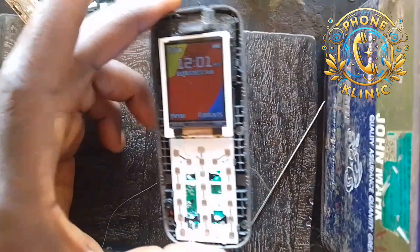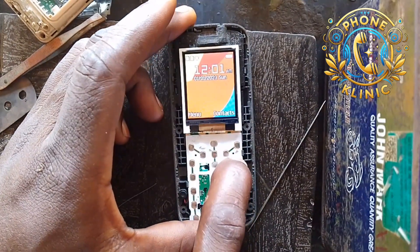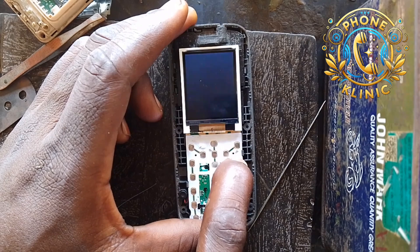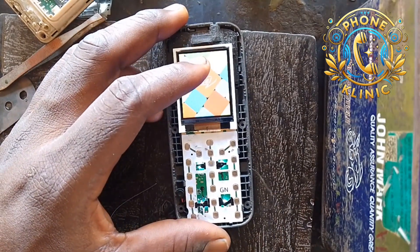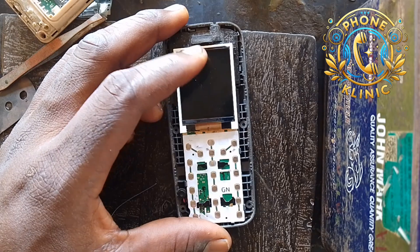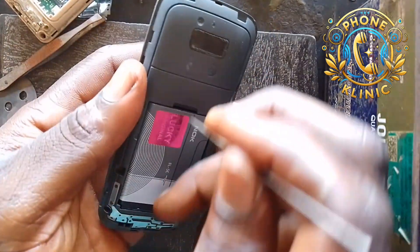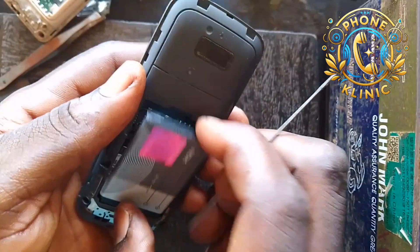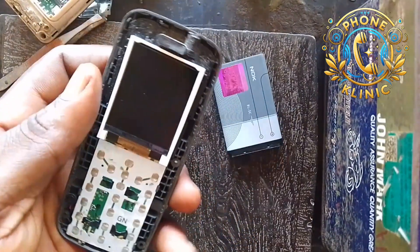With this problem, I'm going to show you how you can solve this easily. Now I'm going to switch off the phone and then take out the panel. Let me switch it off and then I'll take out the panel from the phone casing. The phone is shut down now — let me remove the battery. The battery is out now.